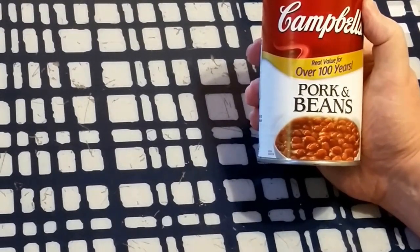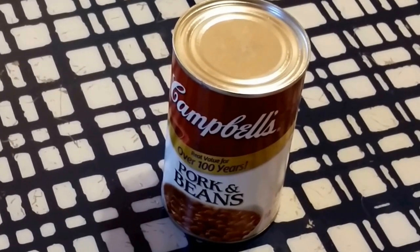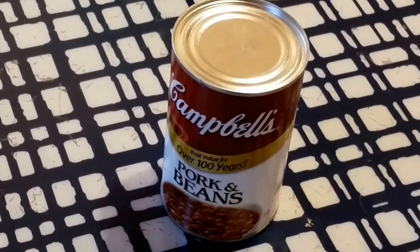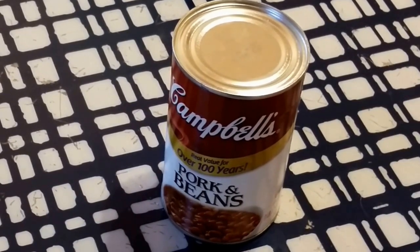Most home canners still use jars. If you don't have a can opener, there is a very easy way to open a can, which I first heard about from Cody Lundin in a video. Funny, though, he didn't show how to do it, so I'm going to show you how right now.